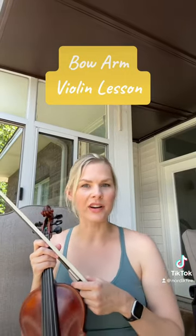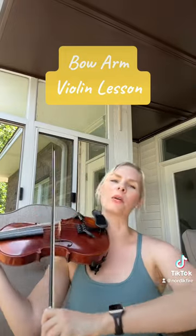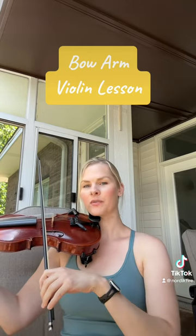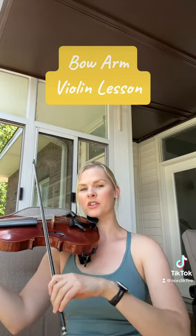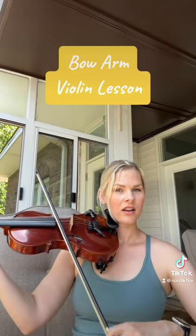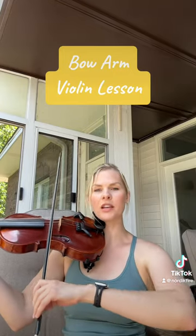Just got done teaching a lesson and had a great discussion about bow hand and bow arm, and just the importance of keeping your elbow up. So many people have it shrinking down, and it tends to pull to the side — you can see what that's doing to the bow and the straightness. So that's a great thing to keep in mind.